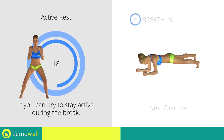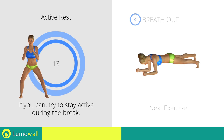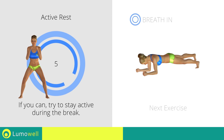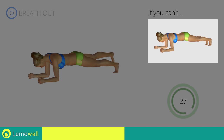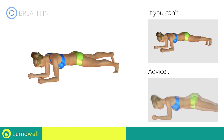Next exercise: low plank with raised leg. If you cannot do it, try resting the lifted foot on the floor. Be sure not to lift your bottom. Your back and glutes should remain constantly in alignment. To be able to do this, make sure the abdominals are well contracted during this movement.